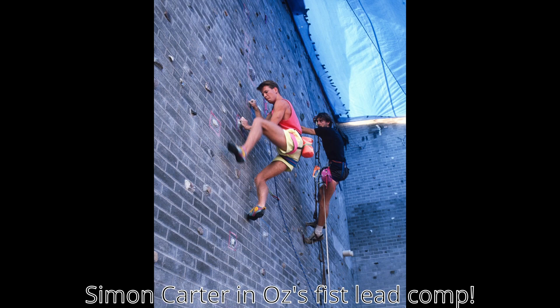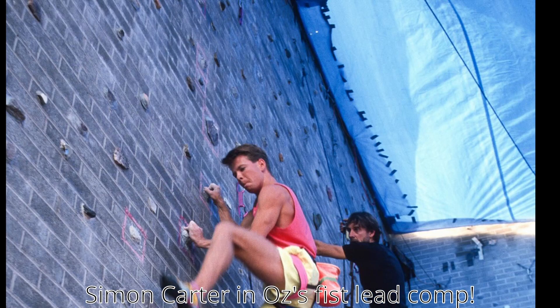Hey brothers, welcome back. Today we're doing something a little different. We had a question online about whether you can glue holds onto a concrete wall or a brick wall to make your own home climbing wall. And yeah, you can — that is in fact how, back in the 80s, the very first artificial climbing walls were made, well those that didn't just involve shipping holds into a cliff.